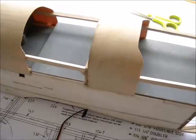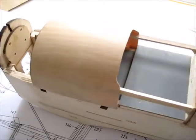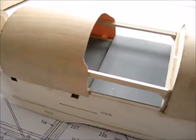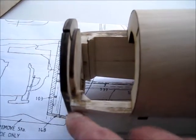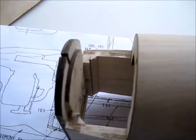You can see that I've put the curved decking across the front of both cockpits. I've sanded the front here and test fitted the nose cone to make sure that fits okay.